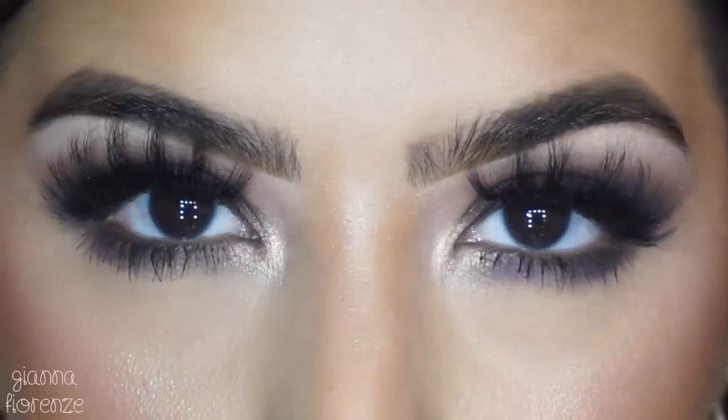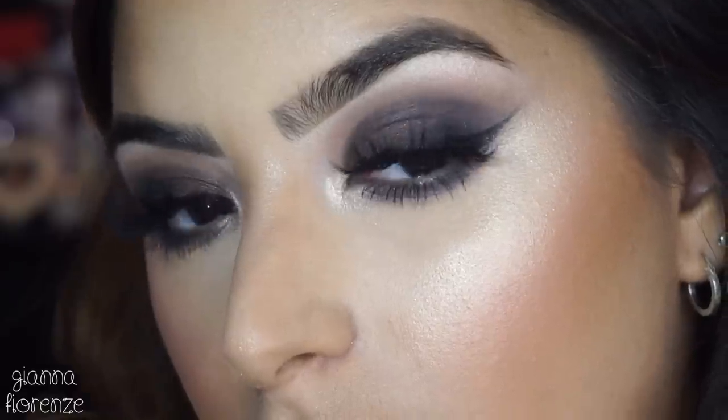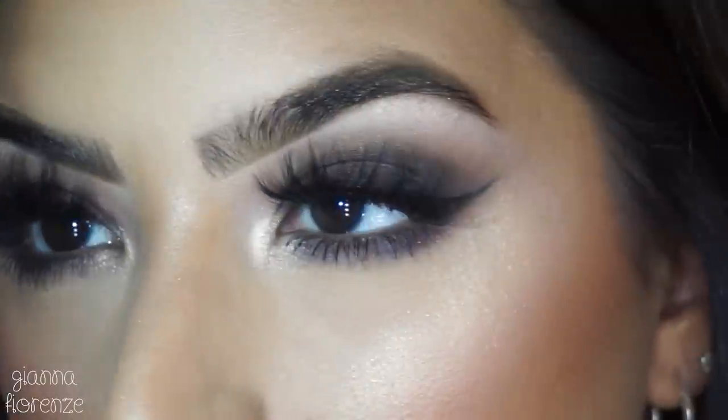That's it for this holiday grunge tutorial — I hope you guys enjoyed it! Let me know what you want to see next because I'll be taking suggestions. Also, I will be having a 12 Days of Christmas giveaway — not sure exactly when in December, but subscribe if you haven't already. I love you guys so much — thumbs this video up if you enjoyed it, and I'll see you guys next time. Bye!